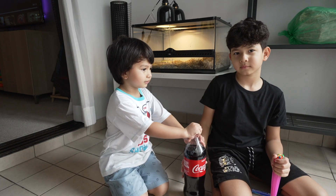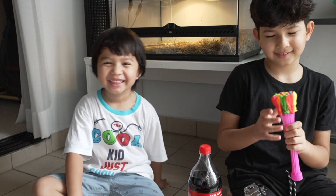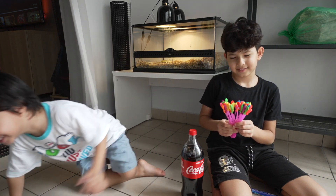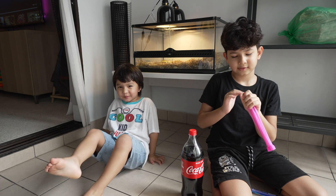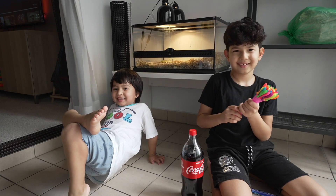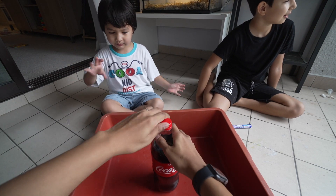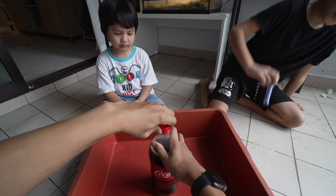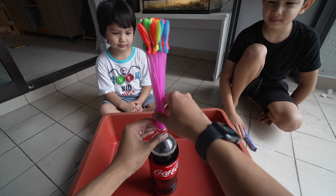Malik, say hi guys, welcome back to my channel! How are you guys? Today — today, what do we do today? What experiment? Are you guys ready? First, let's go — whoa whoa whoa, not yet! We need to put it like this, okay?